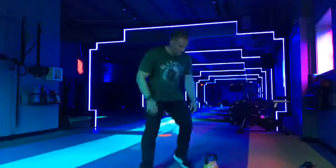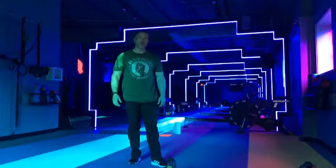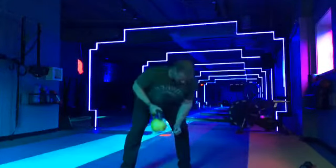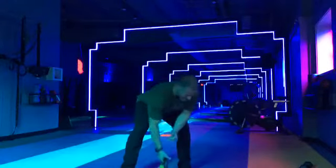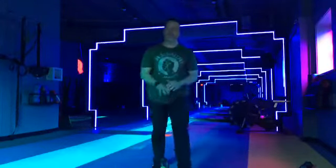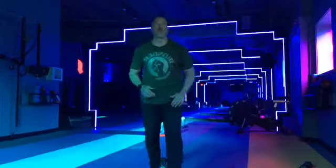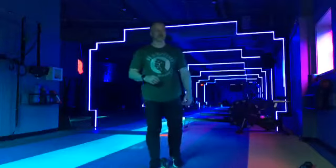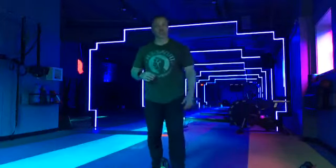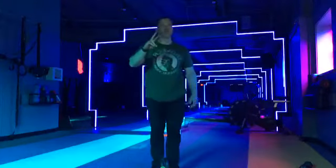We're going back to those bent-over alternating rows. Get your weight ready. Three, two, one. Let's do it. Lean on that thigh if you need to. Or if you have a couch or table in front of you, put your hand on it to support your back. Do not want to feel that in the back. Nice work. Good pace. Halfway there. Good, Caitlin. Marie. Lorena. Nice work. Three, two, one.